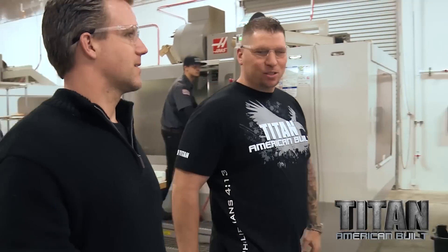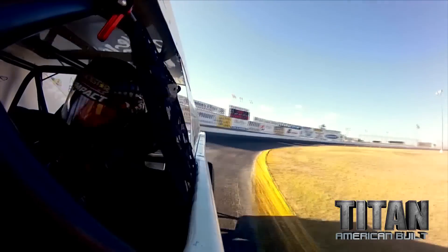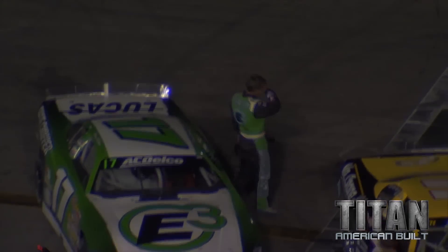So what about your races, man? How's everything going? It's been going pretty well. We've won some races this year. The last one could have gone better, though. What happened? Led the whole race, and then with five laps to go, we get a restart and the shifter breaks off in my hand.